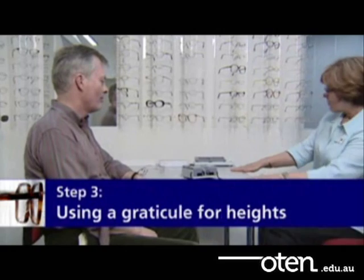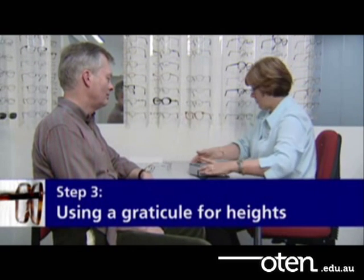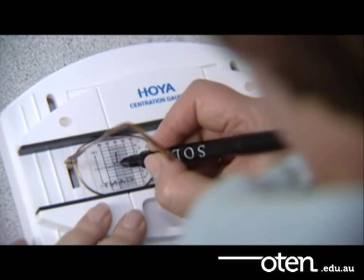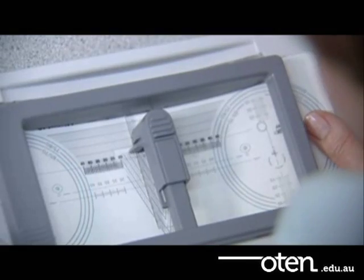The first alternative for step 3 is to draw your own graticule on the inserts with the help of a parallel rule. The book gives details on how to do this. Several lens companies produce parallel rules for this purpose. We show two options here: the centration gauge and the die test.